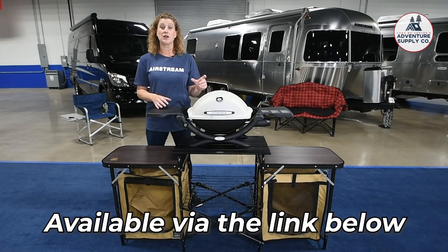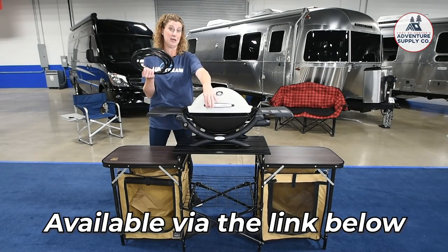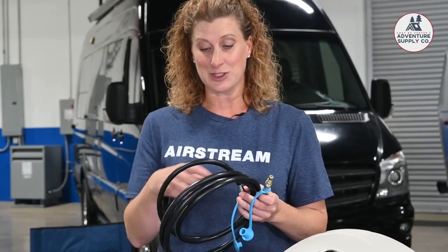Most of our coaches come with an LP adapter at the front, just below the propane tanks — it's for one of these. If you open it up, it comes with a six-foot cable cord that you just plug right in, turn on your propane, stretch the line out, and start cooking right away.